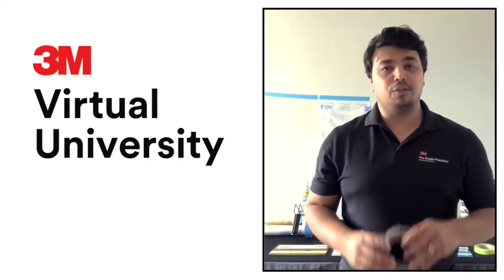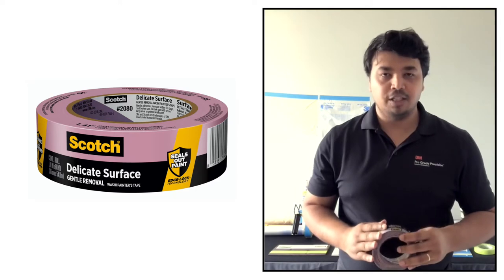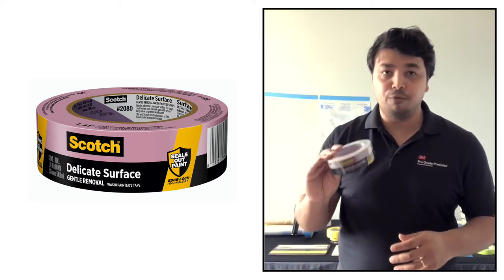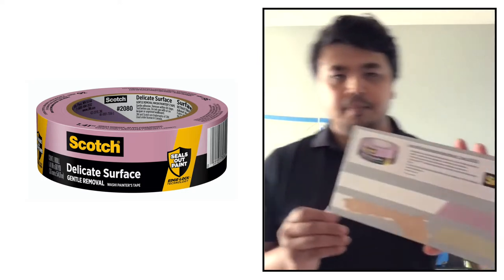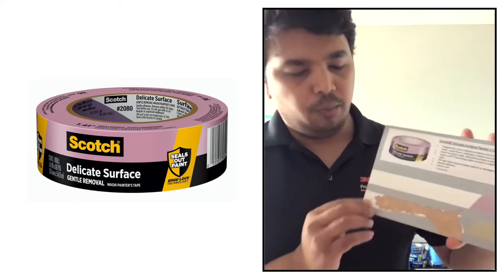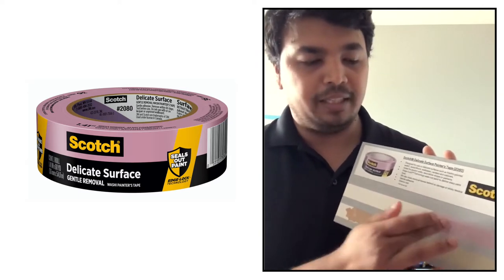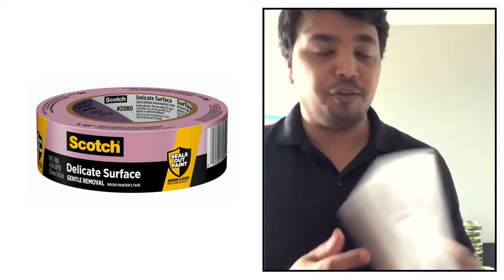The next surface-specific tape is the delicate surface purple tape. It also has Edge Lock technology, preventing paint bleed and giving great paint lines. It is great for accent walls, decorative stripes, and stained wood floors, and provides 60 days of clean removability. As shown on the board, the 2020 basic tape actually removes the paint layer, whereas the delicate surface tape gives amazing clean paint lines.